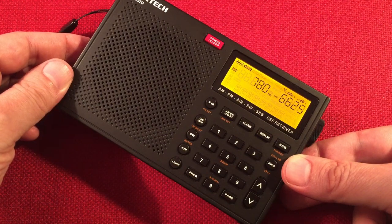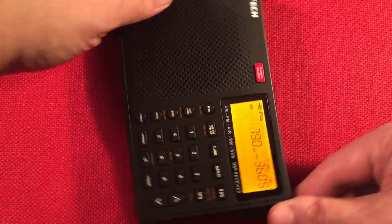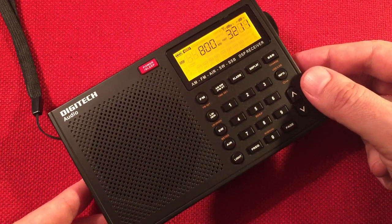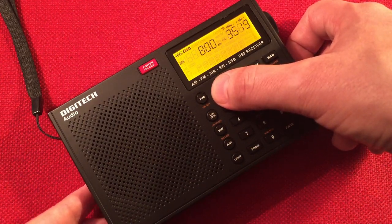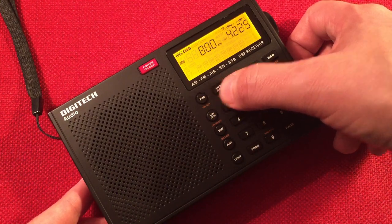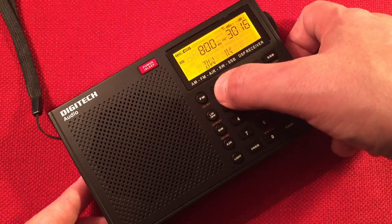Here's 780 WBBM, Chicago. I think we're picking up CKLW, Windsor, Ontario — 270 miles. The bandwidth really helps there. I like the 1.8 setting for faint stations — you can go down to 1, but it's kind of harder to hear.